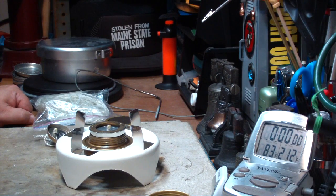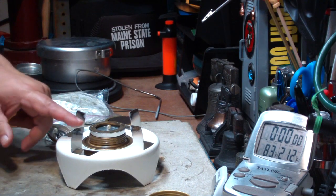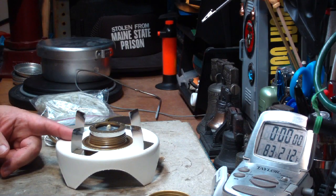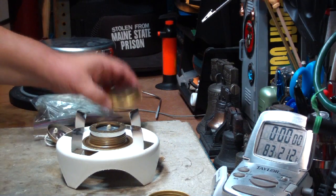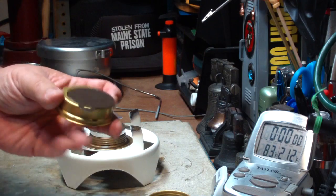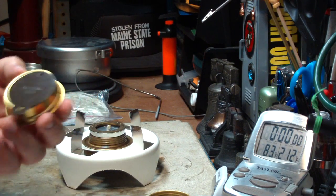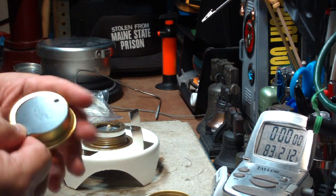Hi, Hiram here. The last couple of days I've been playing around off camera trying to come up with a low-power simmer for a Trangia burner — not that I have any problems with the simmering, it's just that I'm trying to do things that this wasn't designed for, like dry baking.